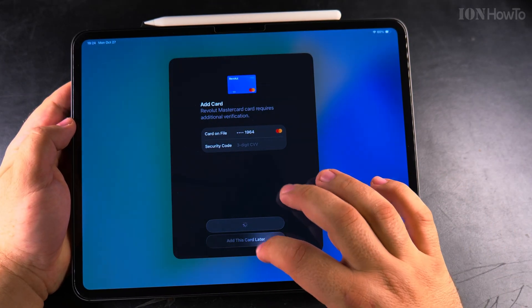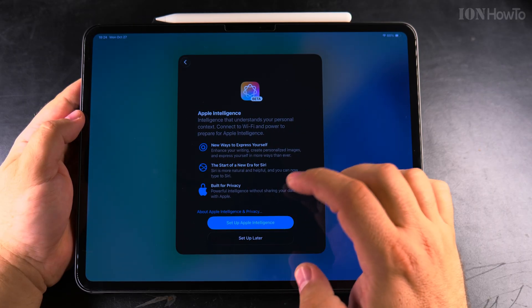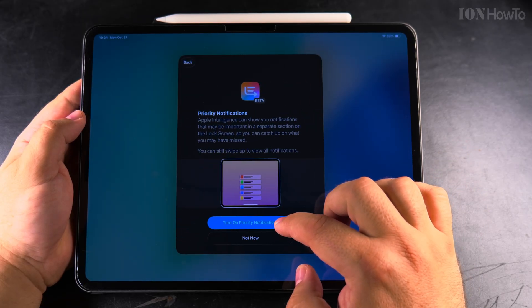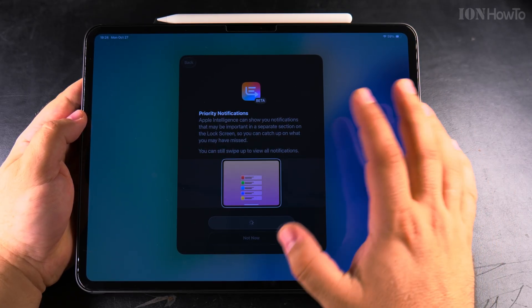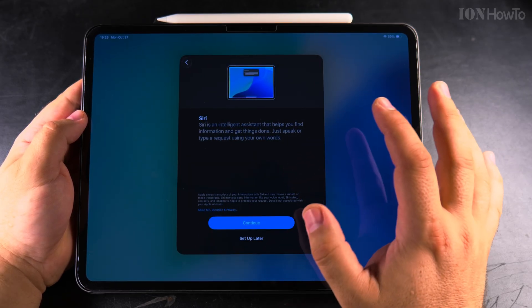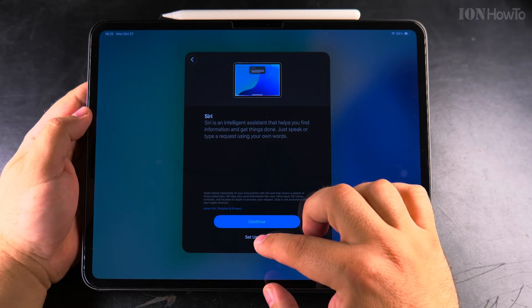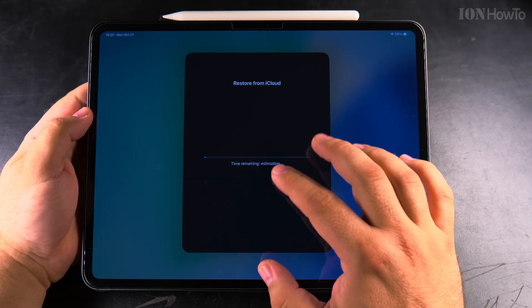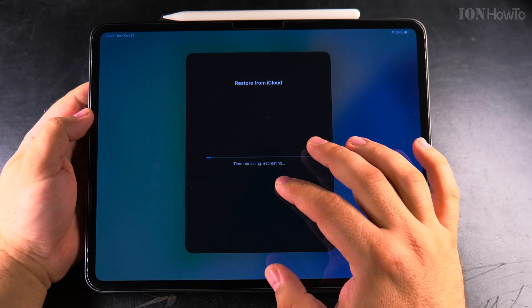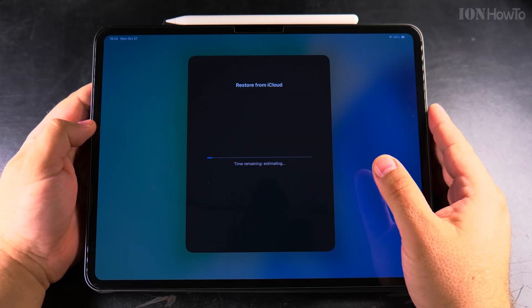I'll add cards later and choose not to share. Setting up Apple Intelligence summary and priority notifications. This was a setup from an iCloud lock — the iPad was locked and now it's unlocked. You do this by using the password of the account that locked it. Now it's doing a restore from iCloud of all the options that were backed up, which is really useful.